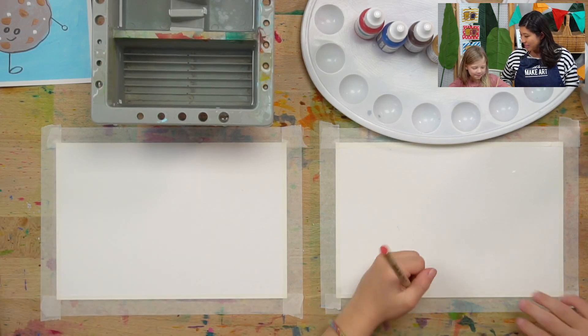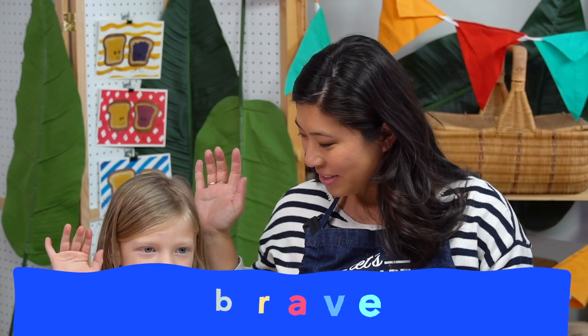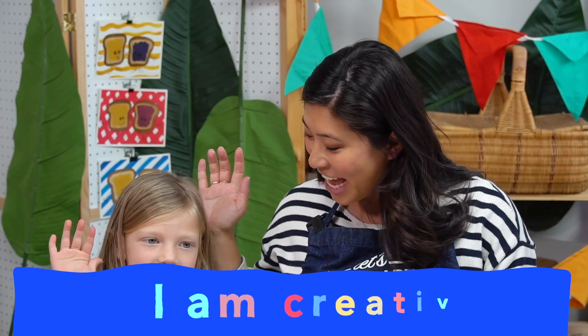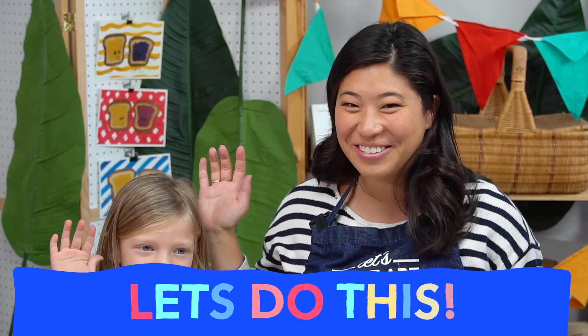Let's do our motto. Can you raise your right hand and repeat after me? I am brave. I am brave. I am kind. I am kind. And I am creative. And I am creative. Let's do this.